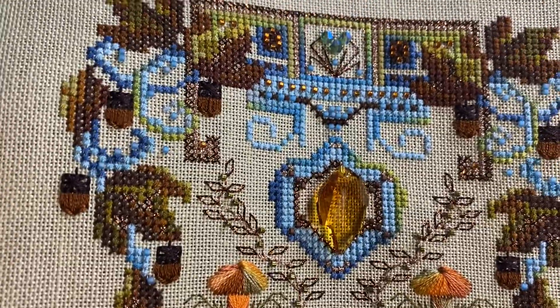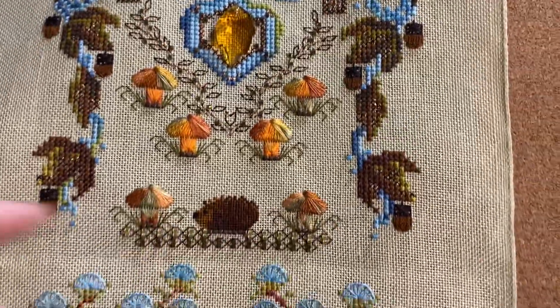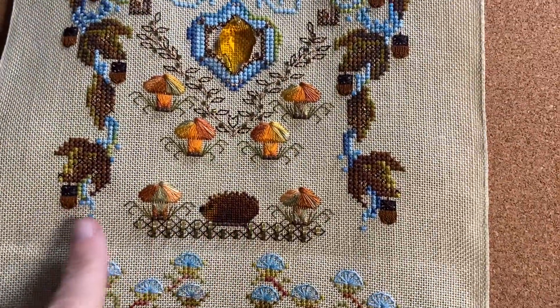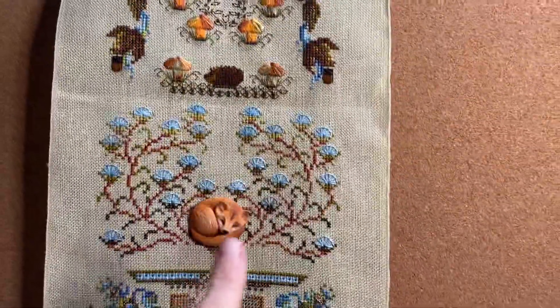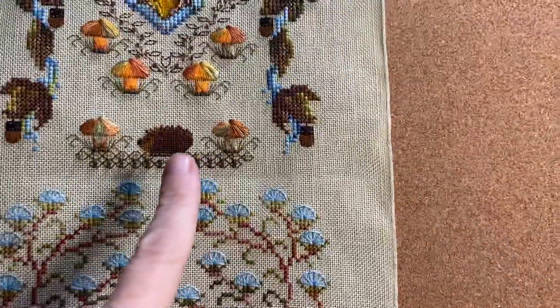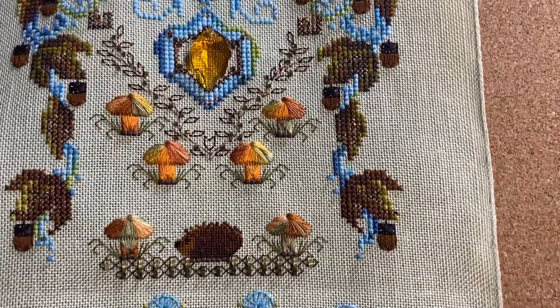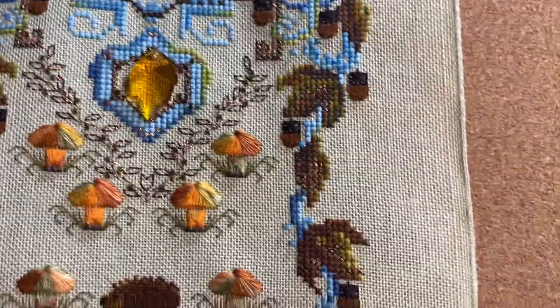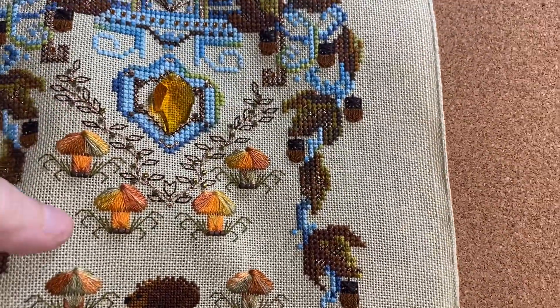These cute little satin stitched acorns are great, and I really like the mushrooms. This was supposed to be a pair of squirrels that each had one of these little acorns, but I don't like squirrels, so I did the hedgehog instead - he originally was here. And then I added an extra mushroom just because I thought size-wise that looked properly proportioned.